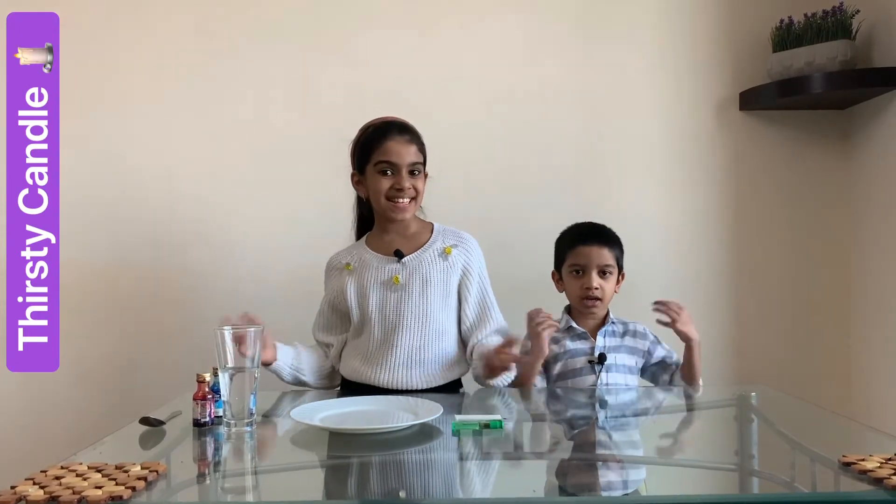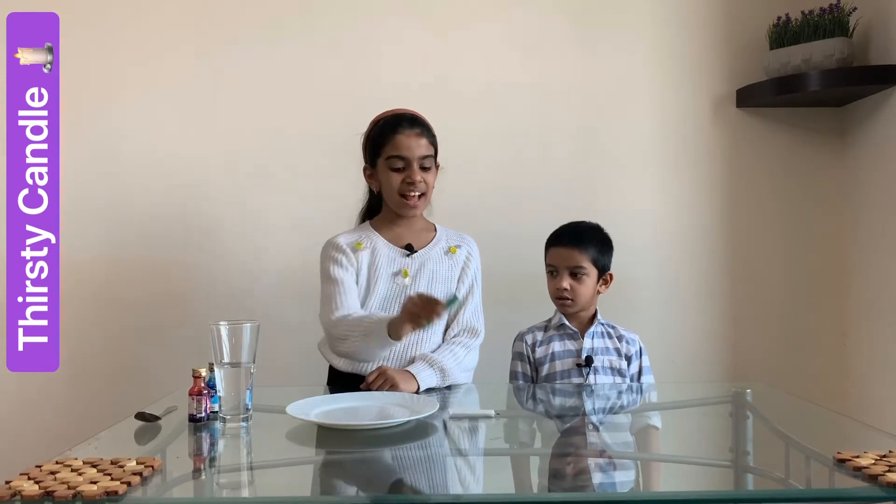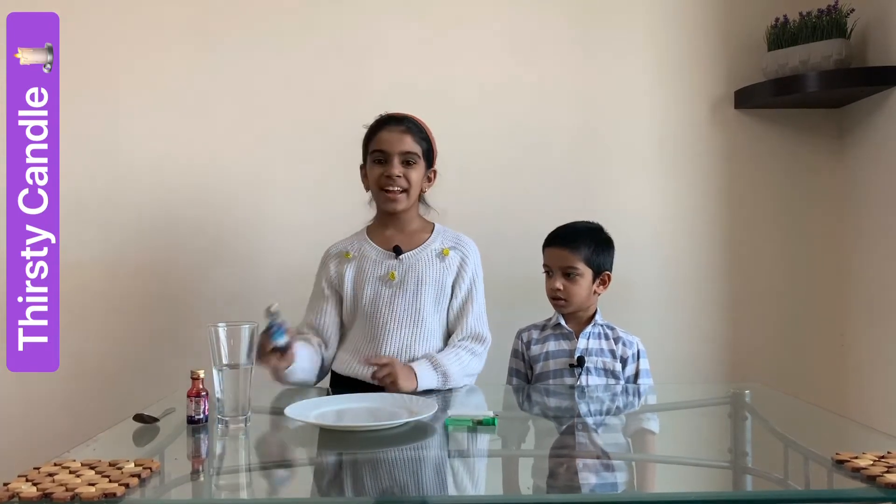The first experiment is Toasty Candle. The things required to do this experiment are a plate, a glass of water, a candle, and a lighter to light the candle. You can add color to your water so your experiment will be more visible.